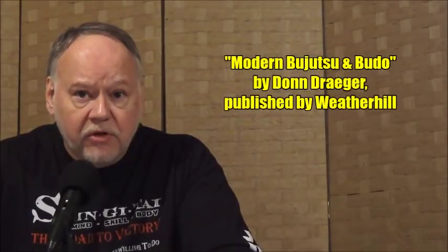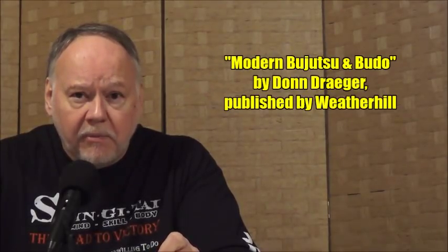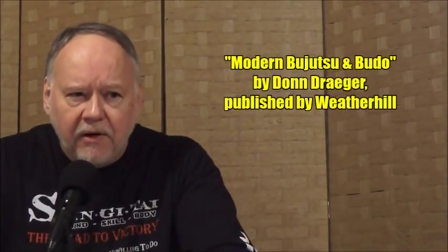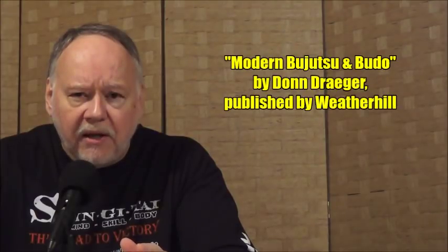That was just a brief analysis of it — there's a lot more to be said. I would highly recommend Don Draeger's books. He had a series of three books by Weatherhill Publications, and the third one is 'Modern Budo and Bujutsu Arts of Japan.' He goes into some pretty good detail there about the three-culture principle. I think Draeger did a wonderful job in describing it, so if you want to read more about that, I would recommend Draeger's book.